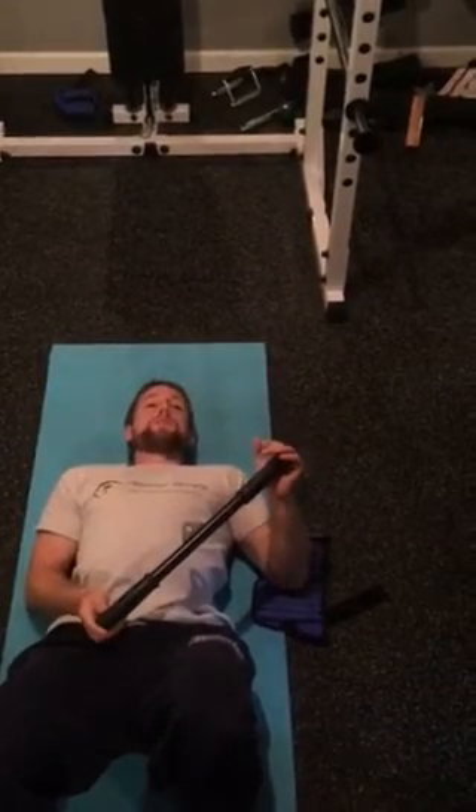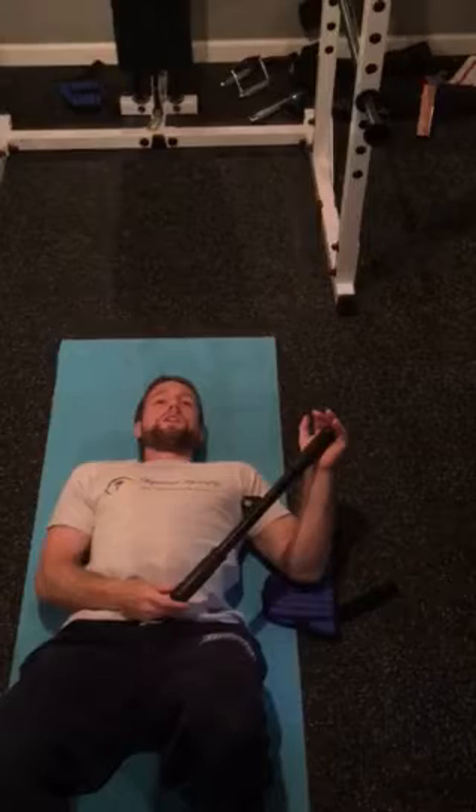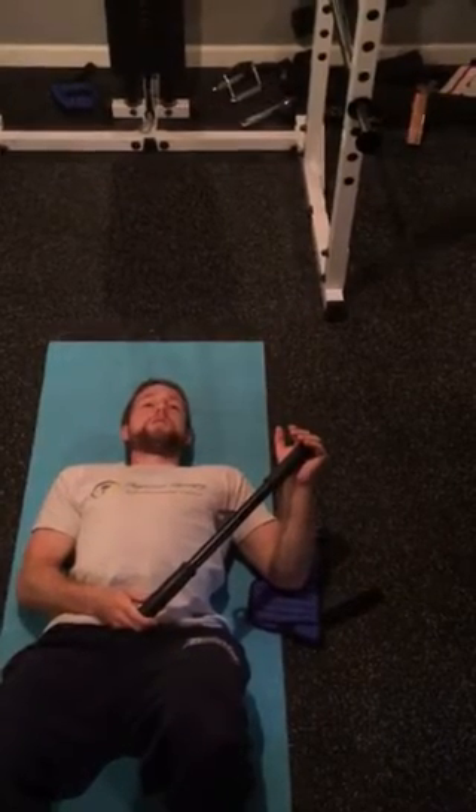The other thing I like to have people do is, once they get out to where they feel a little tension and have done that stretch, the next piece is to activate the muscle into that stretch position. Back off just slightly and press the palm of the hand into the post to engage the muscle a little bit in that stretch position. Typically hold 5 to 10 seconds and do this 10 times.